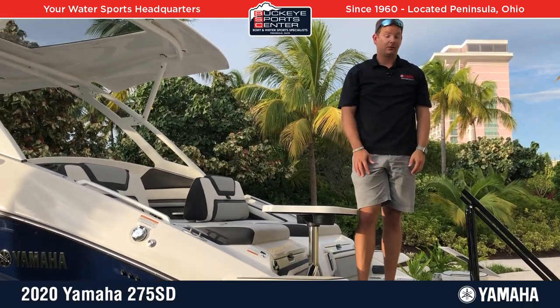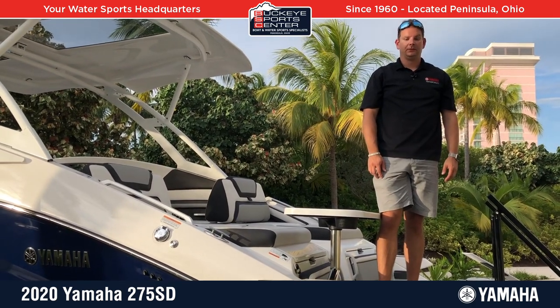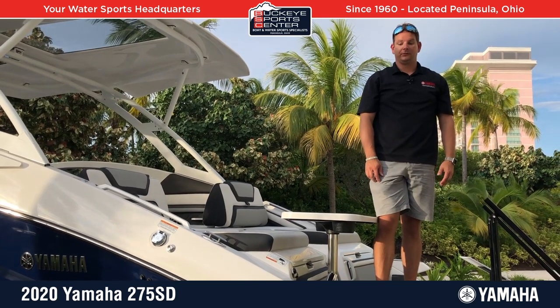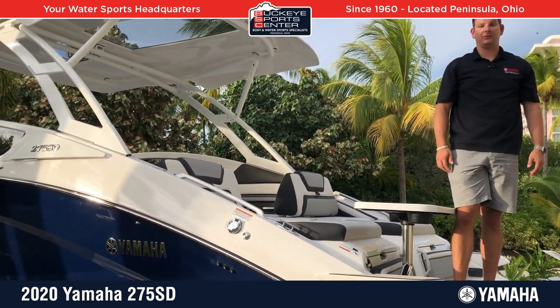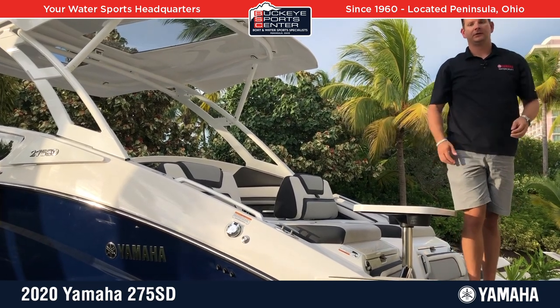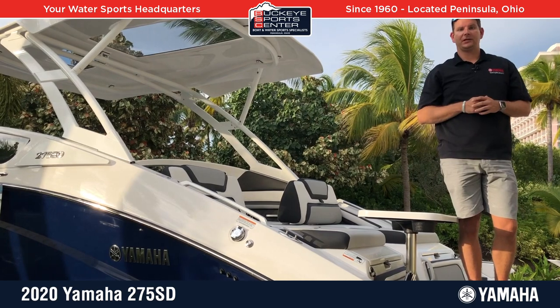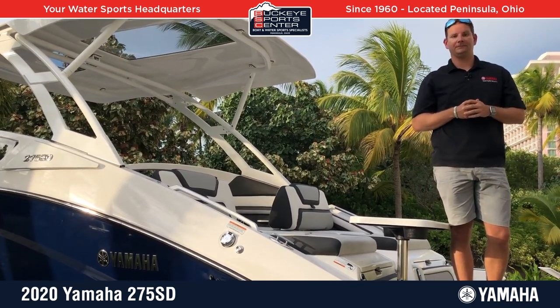All in all, they obviously did a great job on this boat — great performance and a lot of luxury. We do have some available on order at Buckeye. For more information, visit our website at BuckeyeSportsCenter.com. Thanks for taking a look at the 275 SD with us.